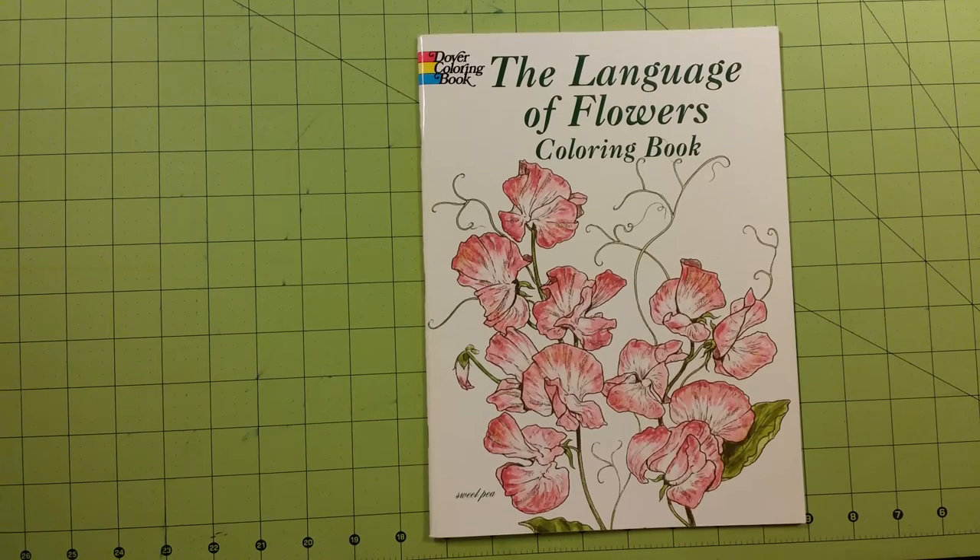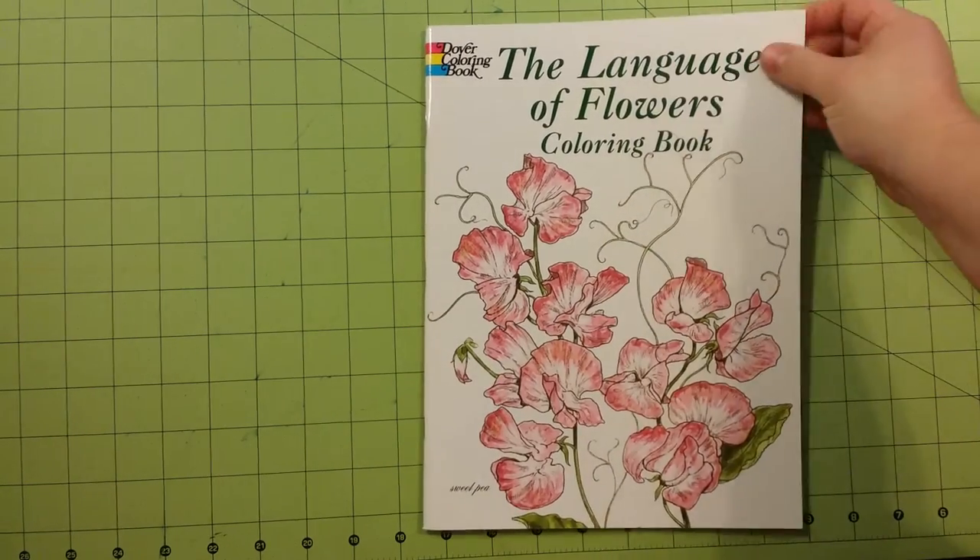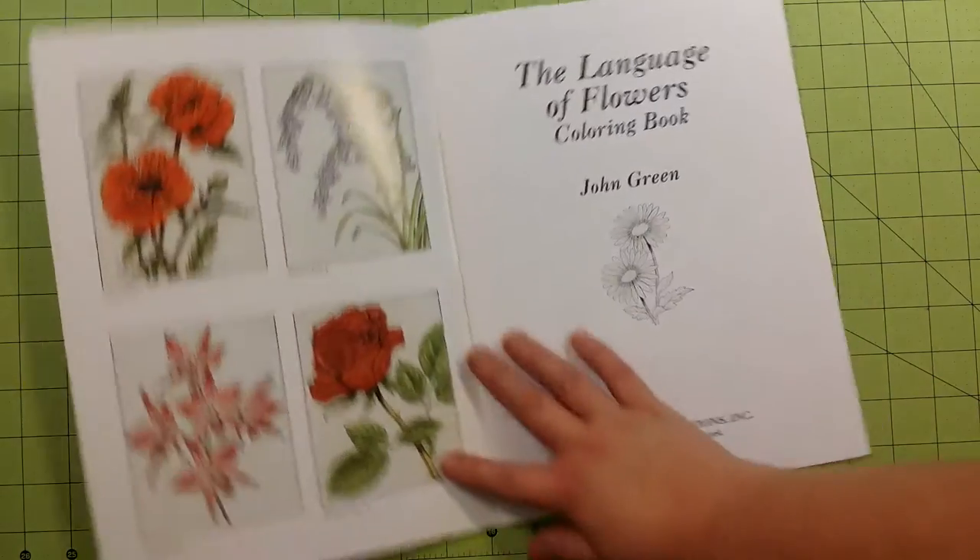Hello and welcome to my channel. This is Sarah, and this is a Dover publication — the Dover Coloring Book, the Language of Flowers coloring book. This is done by John Green.